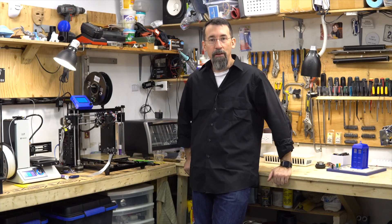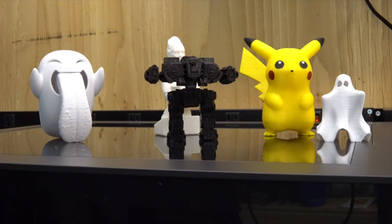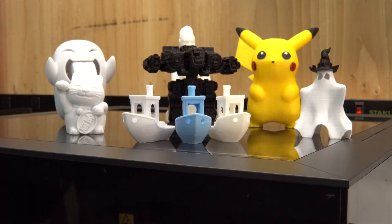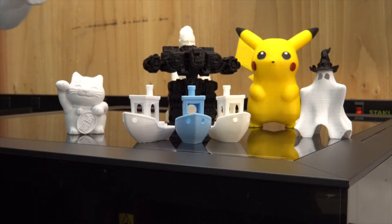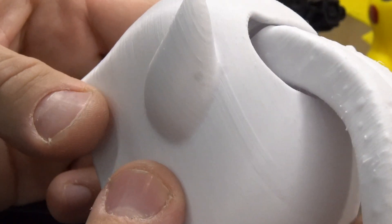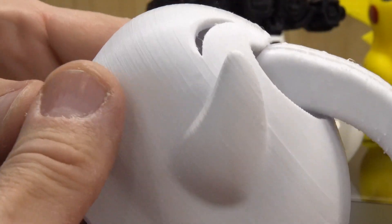Hi 3D printer geeks, I'm Frank from Frank's 3D shop and let's look back at the Monoprice Mini Select 3D printer. This is about everything I've printed so far on this little printer — let's look at the details.